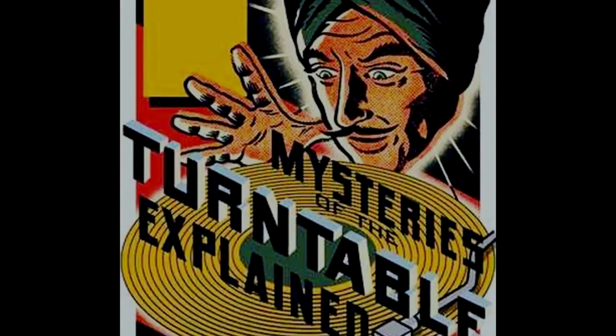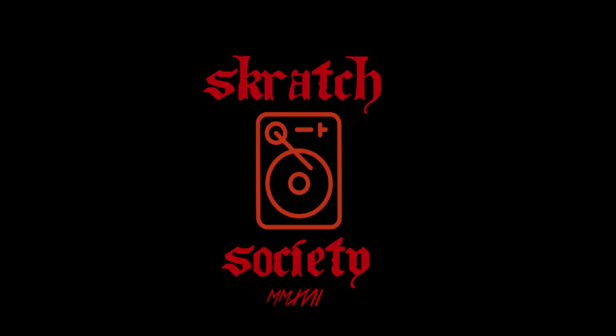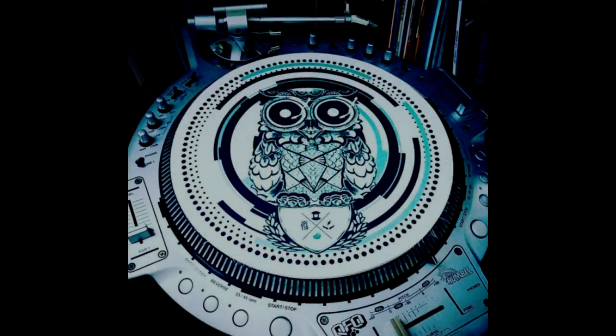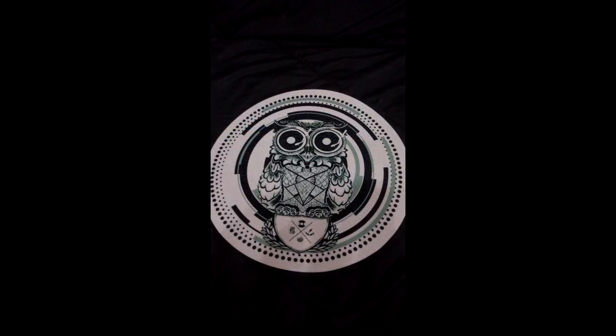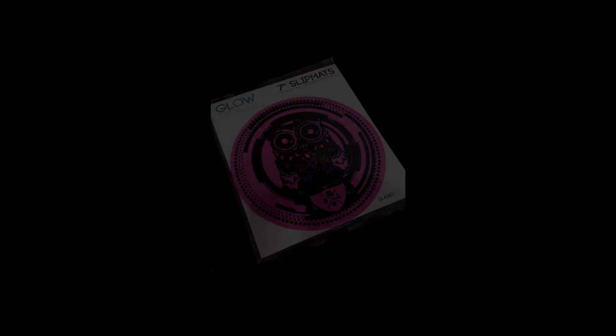Yo yo, what's up, this is DJ Flair, one of the five star generals of the Scratch Society. For some extra information for all you dope DJs out there — the Scratch Society has now available the slip mats: alien slip mats, the 7-inch in dark black, the 12-inch in mighty white, and for the collectors the very rare and significant gold and Chista ultraviolet alien mats.